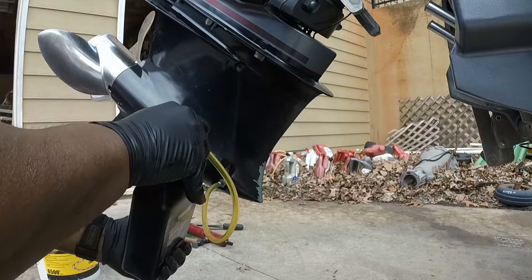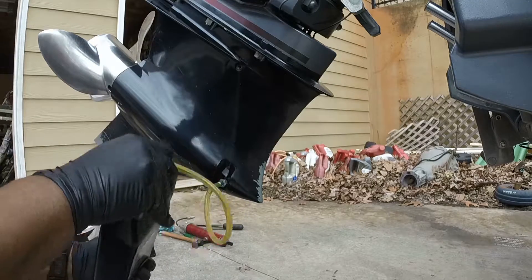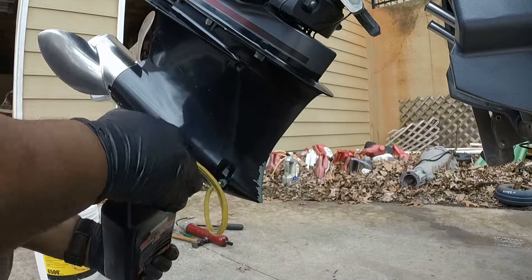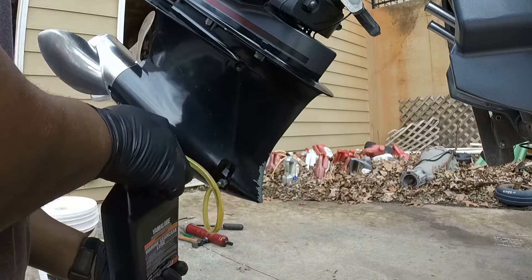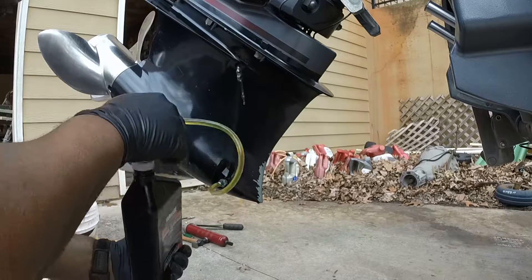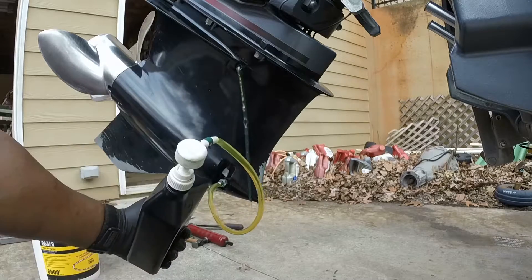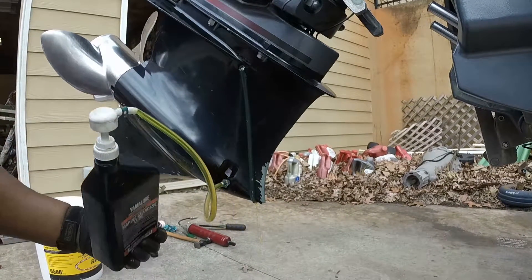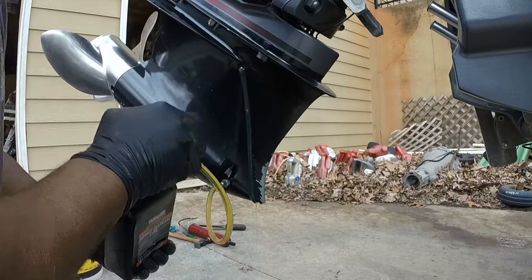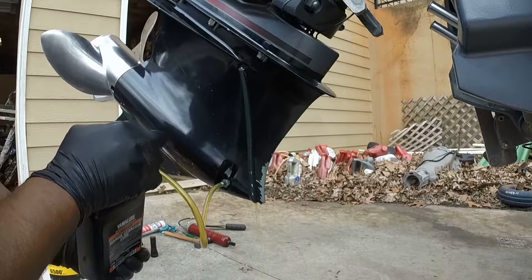It will take this whole bottle just about. We just keep pumping until we see it coming out the top. See how the bubbles are coming out the top? We want to keep pumping until it just comes out in a steady stream with all the bubbles out of it.